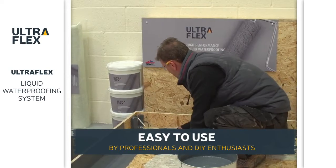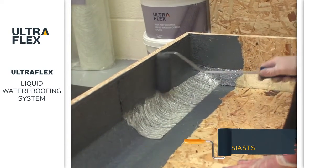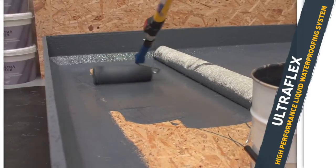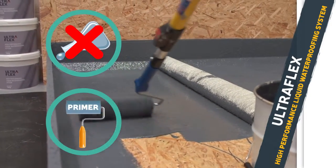Ultraflex is designed to be easy to use by industry professionals and DIY enthusiasts alike. Use Ultraflex straight out of the tin with a solvent-resistant roller. Unlike other waterproofing products, it doesn't require any additives and there's no need for a primer either.